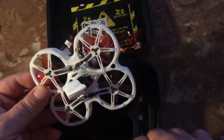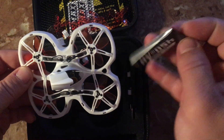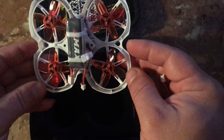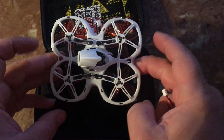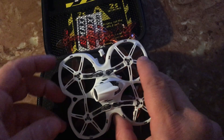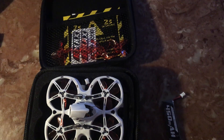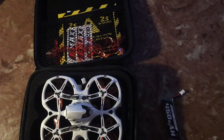It comes with an extra single cell battery, which is probably what you're going to start out using. This ran me $133 Canadian after coupons, so they're really cheap right now. I just bind them to my Emax gear that I already had from my other Emax drones — the Emax goggles.